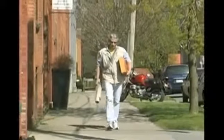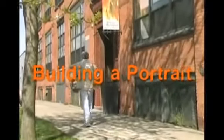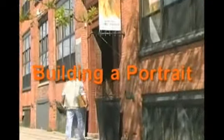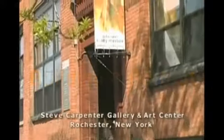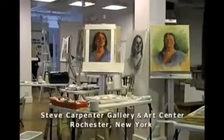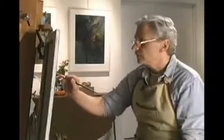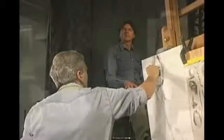Hello, my name is Steve Carpenter. Welcome to Building a Portrait. The purpose of this video is to enable you to proceed towards the goal of painting a portrait using the techniques of the old masters.